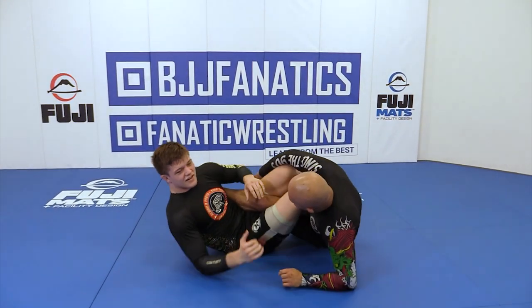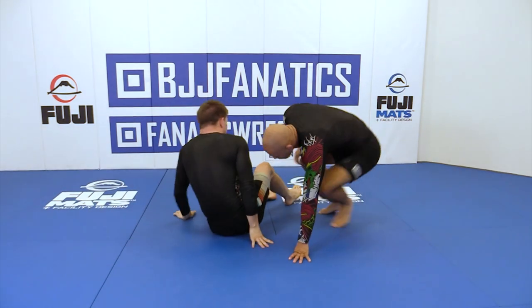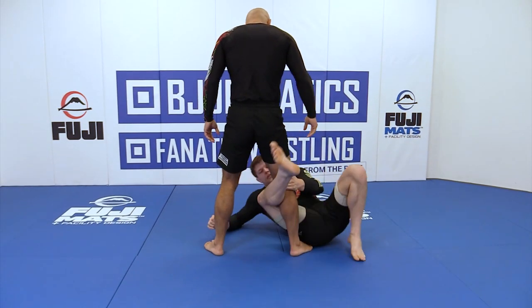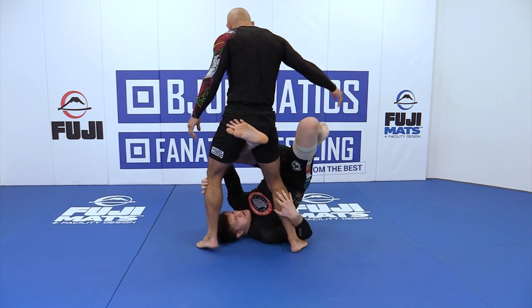You'd sweep the same way you would in like a waiter sweep or closed guard position. So let's go over it again — reverse de la riva, hooking in on George here, going high with the knee.